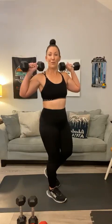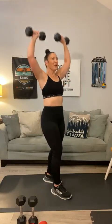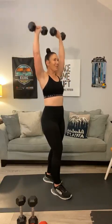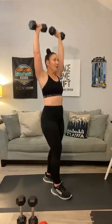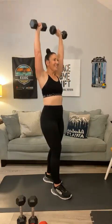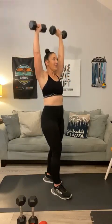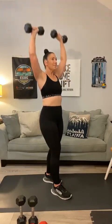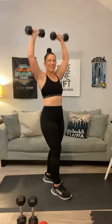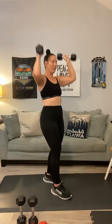Overhead press: 1, 2, 3, 4, 5, 6, 7, 8, 9 — give me three more — come on shoulders — 10, 11, 12. Tough.